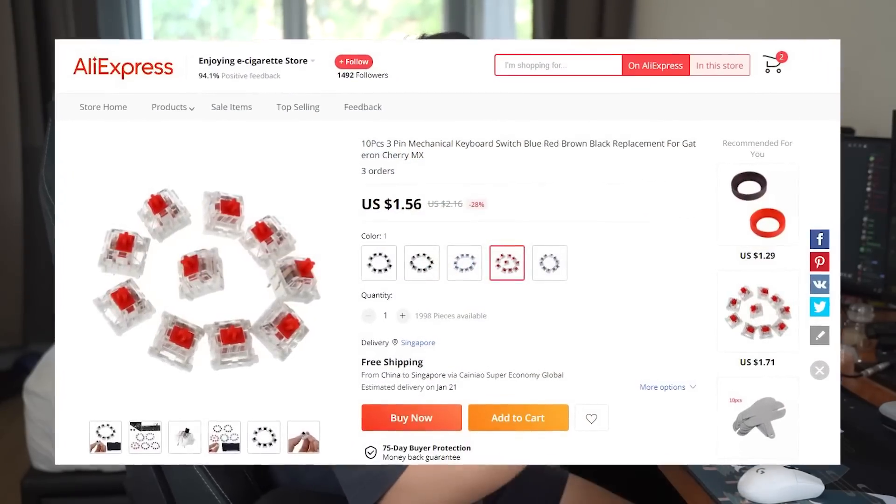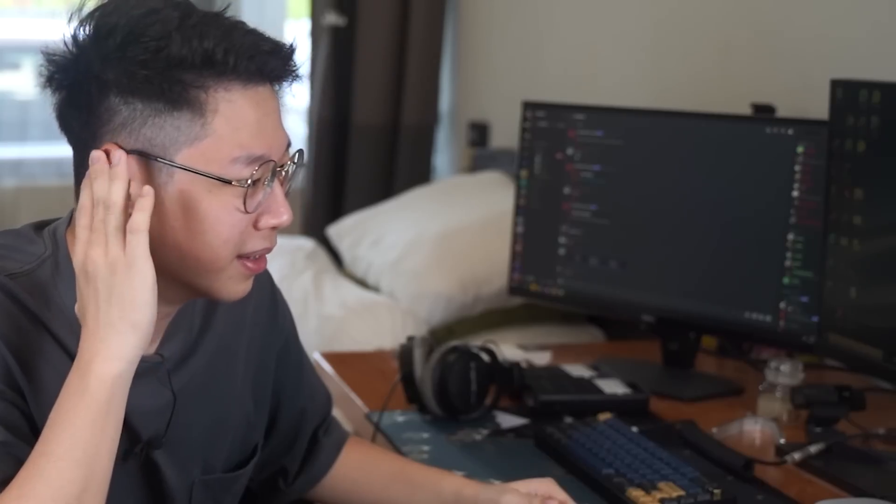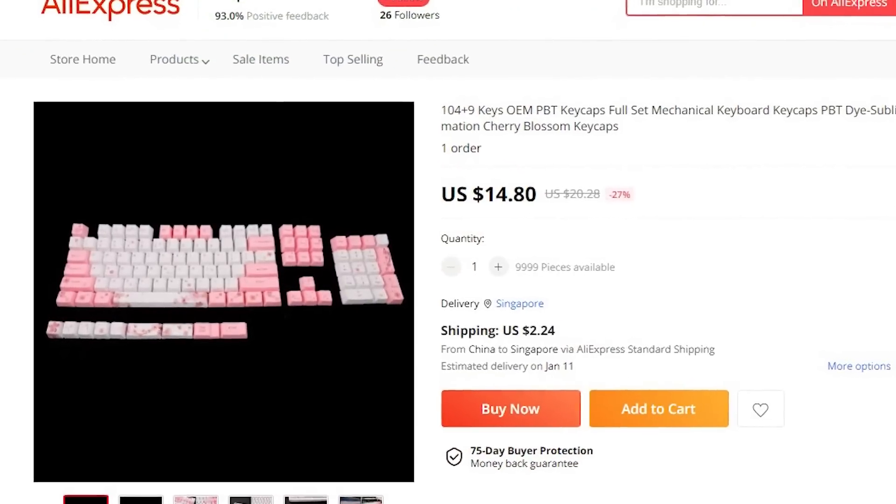Next up, the switches. Same as the case, I could have gotten OEM red switches for only $1.56 per pack, but the OEM blue switches are a whole $0.05 cheaper — so we'll have to get those instead because we are going for the cheapest keyboard. As for the keycaps, I could get the cheapest ones at only $4.35, but if I want any chance of winning against Switch and Click, those keycaps aren't gonna cut it — they kind of look like Barney or some Teletubby. So I'm breaking the only rule and getting a nice $14 OEM Sakura keycap set. They look way better. Let's wait for the items to arrive.